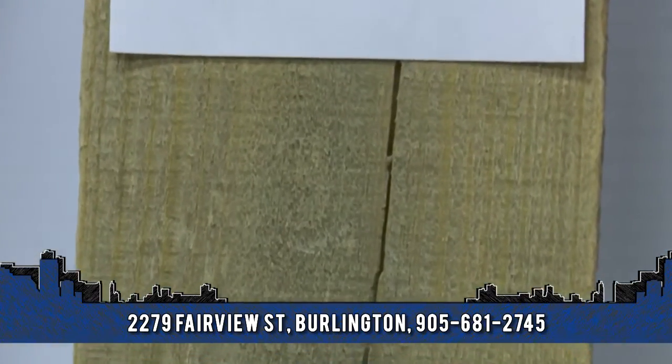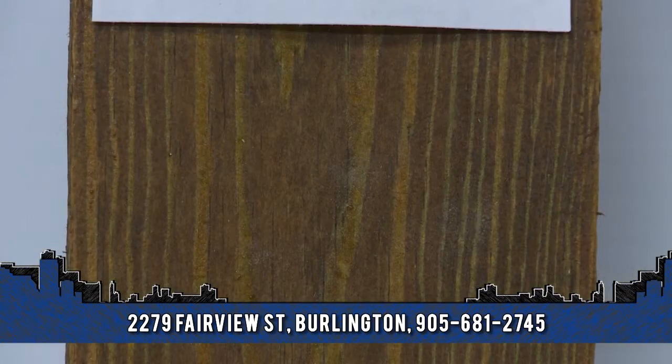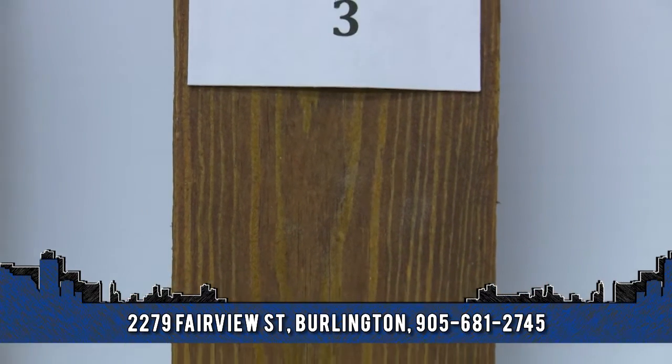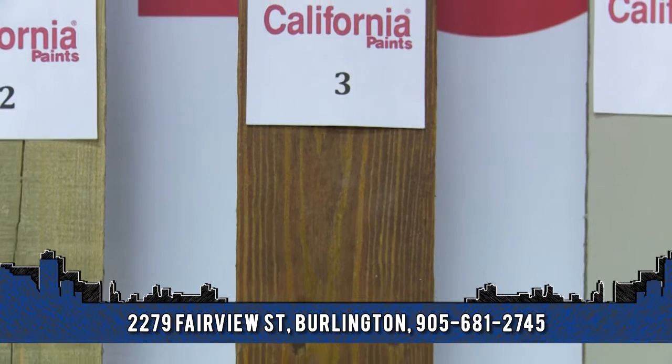When you're beautifying your deck you have two options in stains: a semi-transparent and a solid stain. A semi-transparent stain will add a color to the wood but will allow the natural grain of the wood to show through.